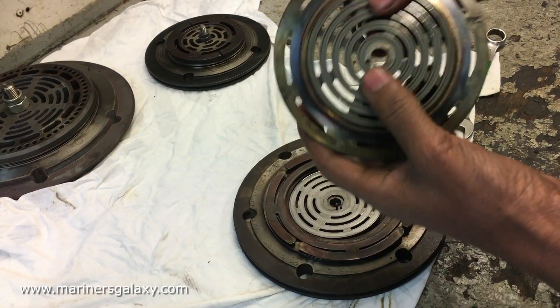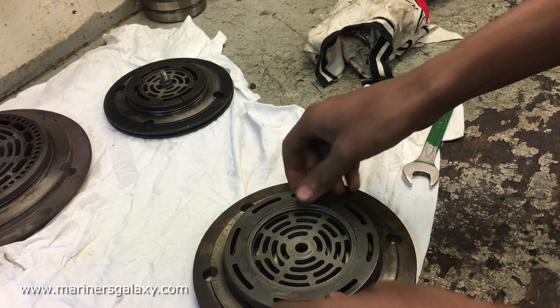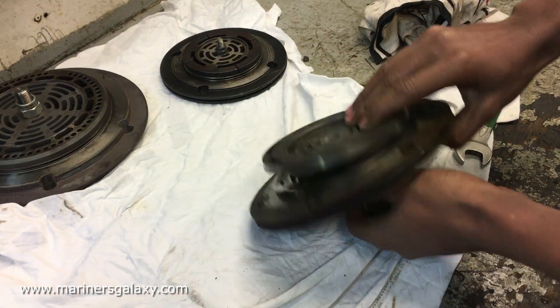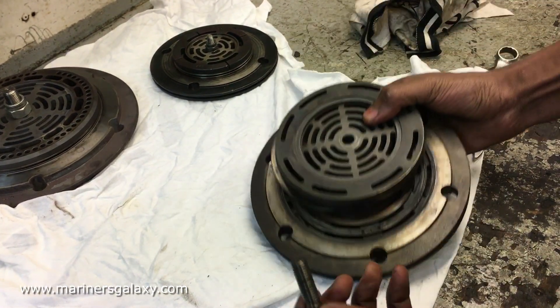After that comes the end plate which keeps all of them together in one place, and then comes the main nut and bolt to keep it in one place. The torque is specified by the manufacturer as per their recommendations.